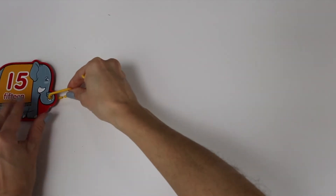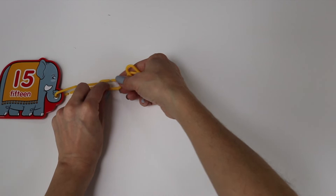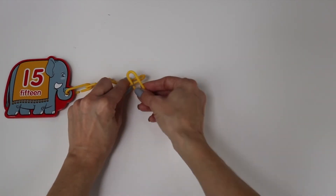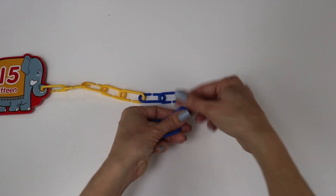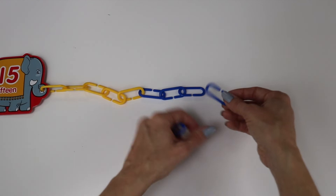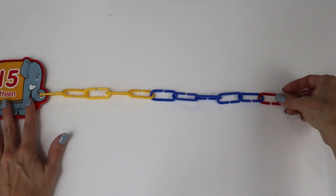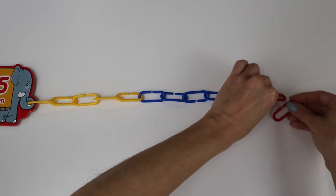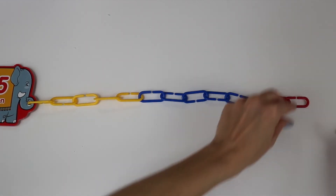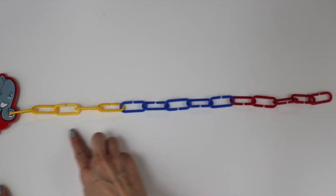Fifteen is our next number. One, two, three, four, five, six, seven, eight, nine, ten, eleven, twelve, thirteen, fourteen, fifteen. Fifteen links.